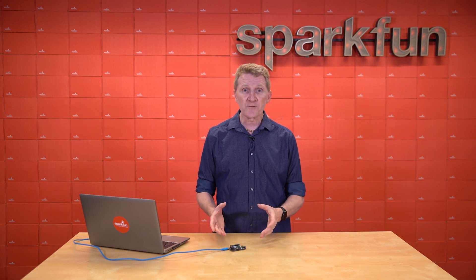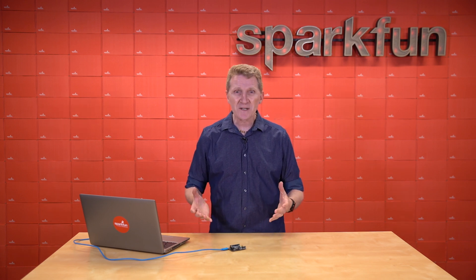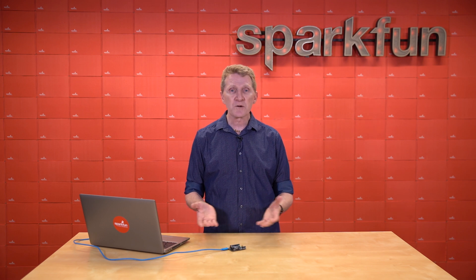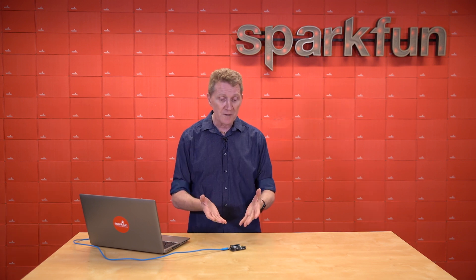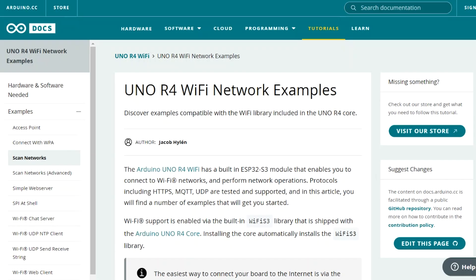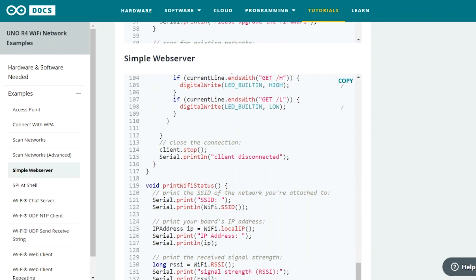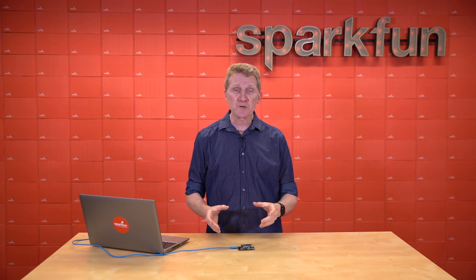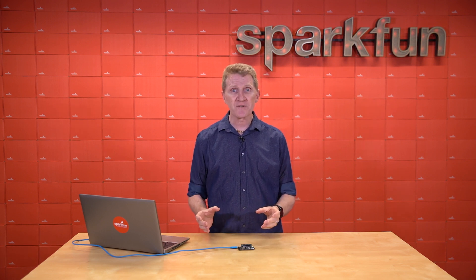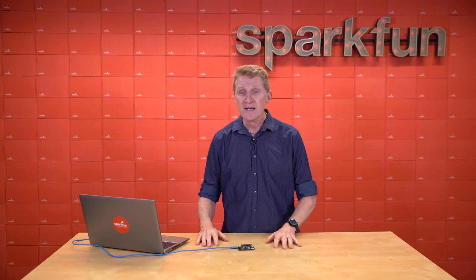One of the other great additions to the R4 is its wireless capabilities, and there are a few demos for that as well. I want to simply connect to the R4 via Wi-Fi, have it build a simple web page that I can interact with, and allow me to control my Arduino R4 remotely. I'm going to use Arduino's simple web server example. This example requires an existing Wi-Fi network and password, and they suggest putting that in a separate header file so that your sensitive information is not right there in the body of your main sketch — and I think that's just good practice.